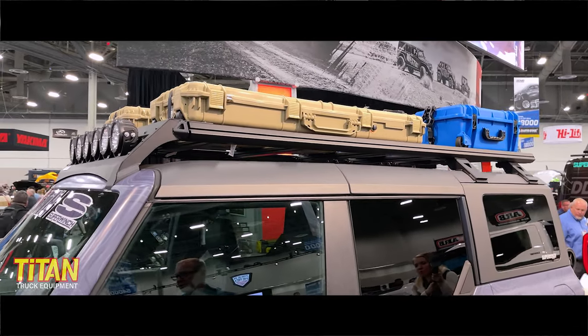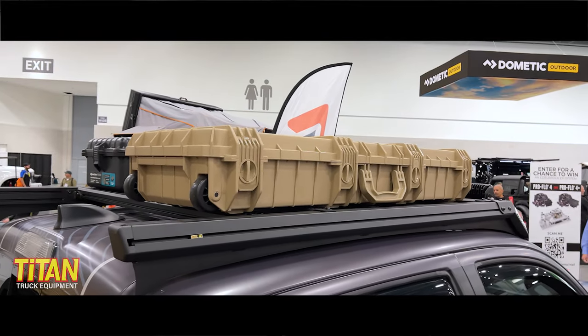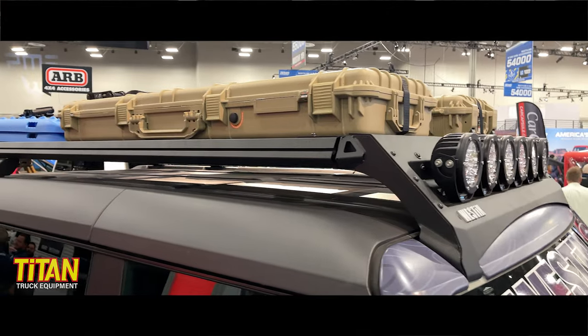Full aluminum design with extruded aluminum tubes, and the crossbars are extruded aluminum as well. It gives you that adjustability and functionality, but it's nice and lightweight. You can put a tent up here, you can put your accessories up here.